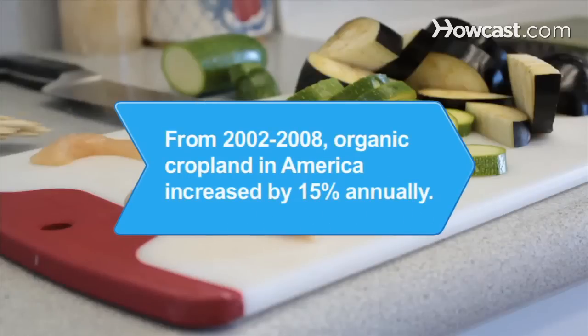Did you know? From 2002 to 2008, farmers converted to organic systems and increased organic cropland at an annual rate of 15 percent.